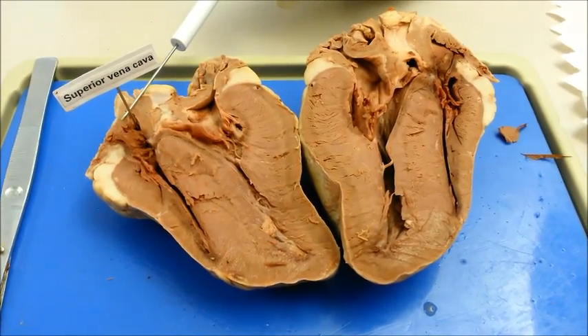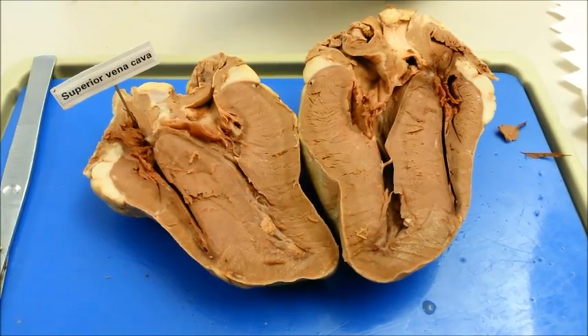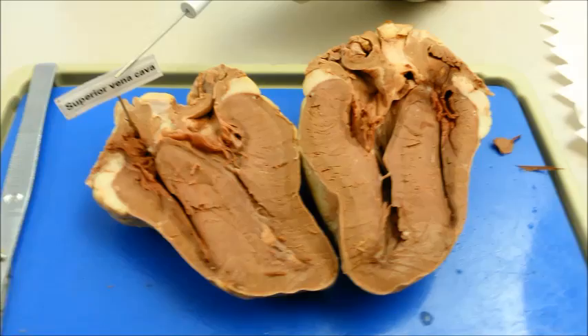The superior vena cava, also called the pre-cava, is a vein carrying deoxygenated blood to the right atrium. This vein is wide and short and receives blood from the upper body.